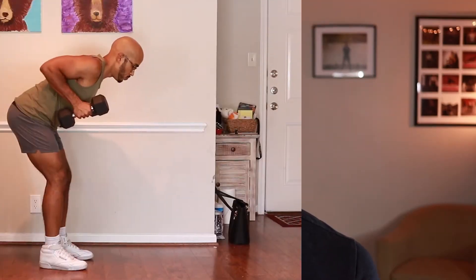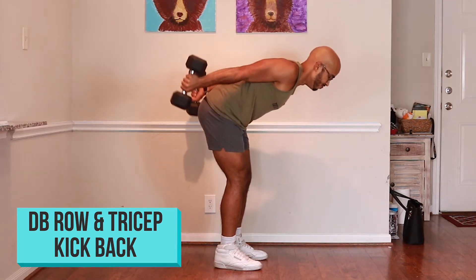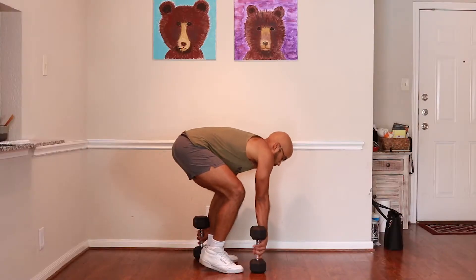We're going to start this one off with the dumbbell row and tricep kickback. We're going to be engaging the traps and the lats in this movement, but we're also going to be engaging the triceps — the bottom part of your arm. You're going to start off with two dumbbells, arch your spine and open up your chest, and then bend over at the waist.